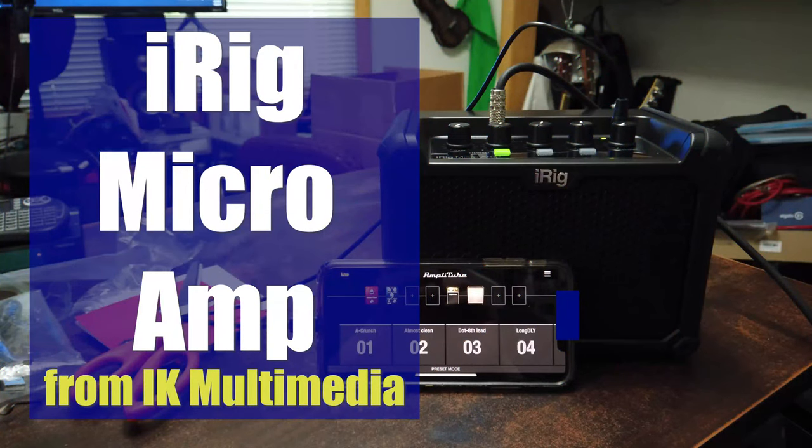What's up, my geeks? Jeffrey Powers here from Geekazine, and today we're taking a look at the IK Multimedia iRig Microamp. Welcome to Geekazine. My name is Jeffrey Powers, www.geekazine.com, and I take a look at all the cool tech, including music tech, because I'm a musician.